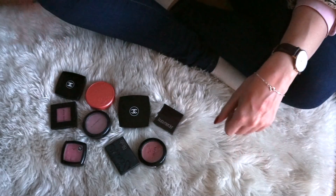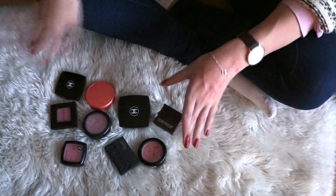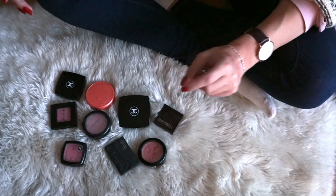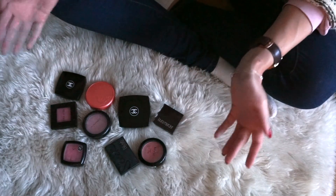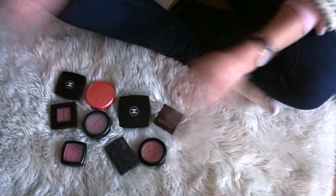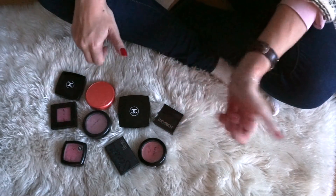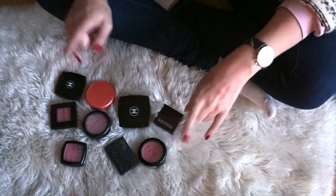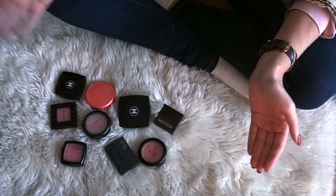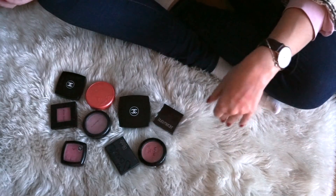Counting all of the blushes up, I am decluttering nine, which I feel like is pretty good. Again, this isn't a ruthless declutter — I have a really hard time letting go of blushes, which is why I have to do this declutter, but it's also the reason why I can't declutter half my collection. I counted the blushes I have left and I kept 27, so that is basically getting rid of a fourth of my collection, which is really, really good.